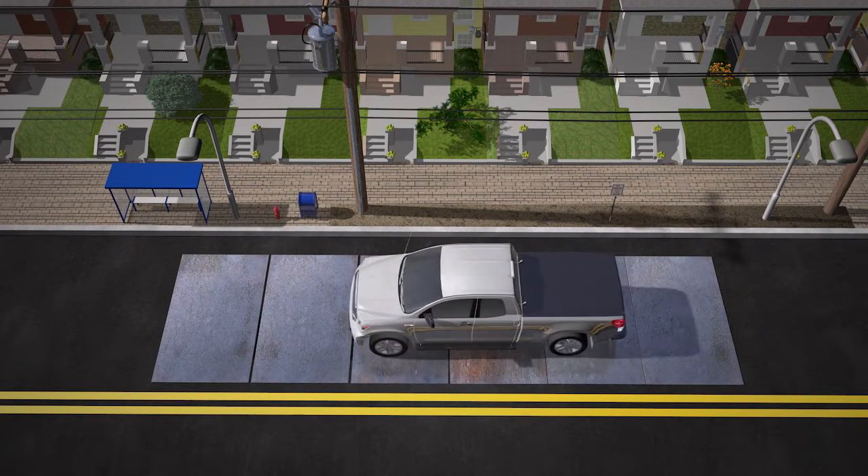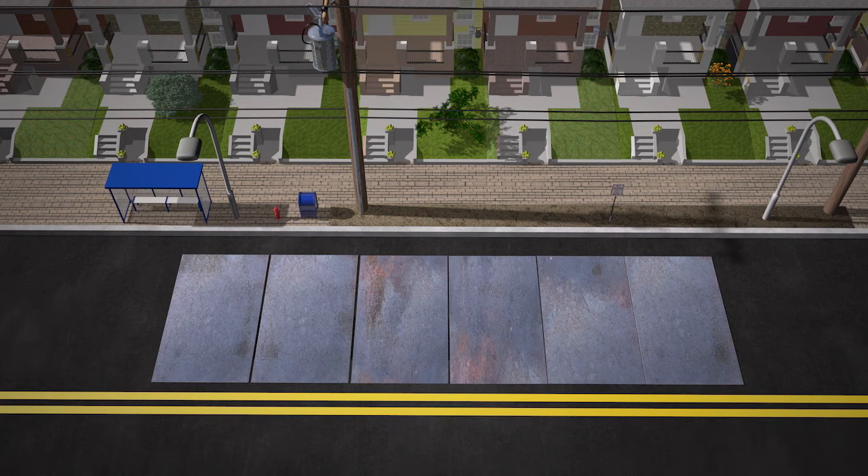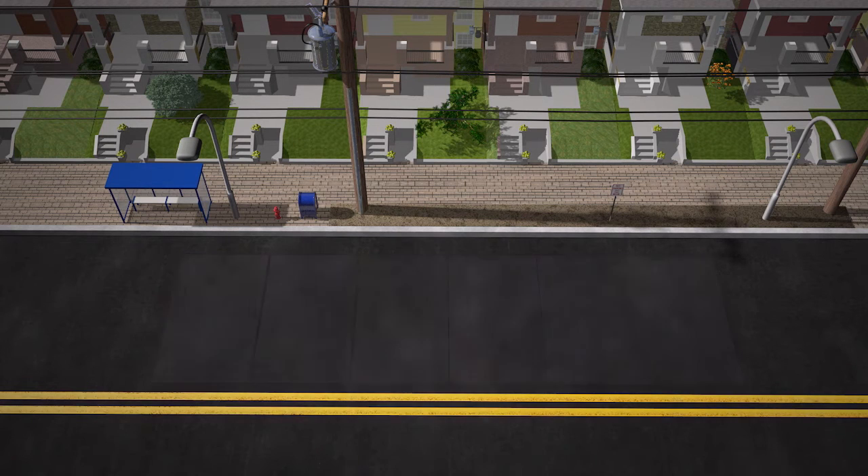Steel plates will be placed over the trench temporarily to make the road usable to vehicle traffic. After the concrete is set, the steel plates will be removed and the trench will be repaved in sections.